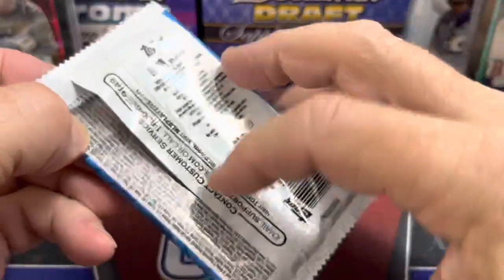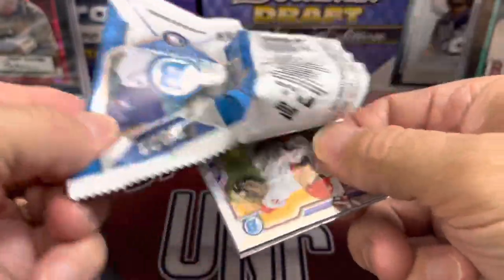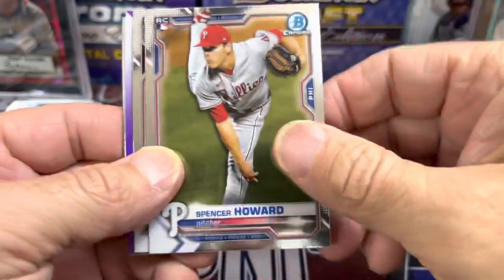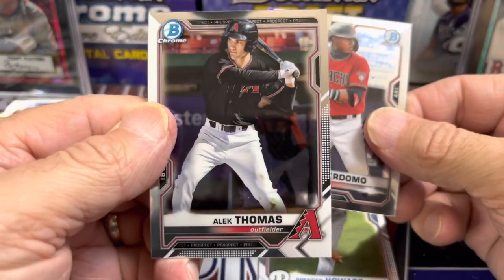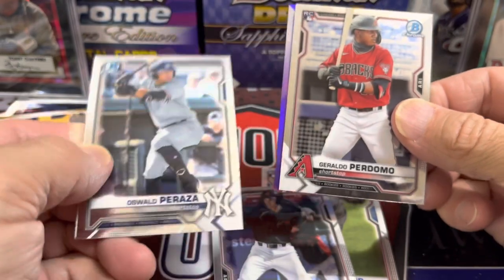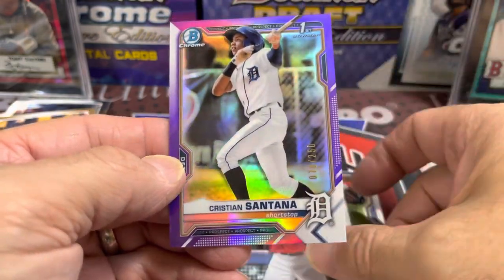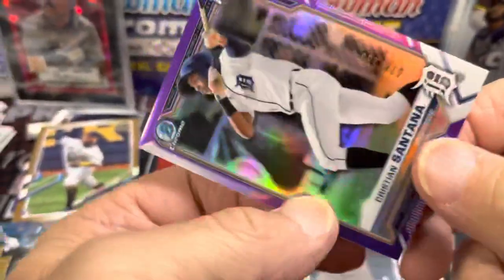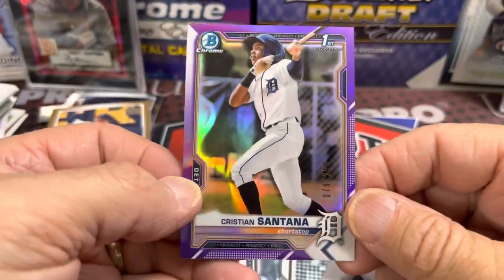Let's go to the Bowman Chrome pack — produce a big card for us. Bowman Chrome has come down from super expensive and has held but not skyrocketed. Got a purple! Spencer Howard, Perdomo, Tomas, Oswald — let's see here. Christian Stewart, Carlos Santana — numbered at 78 out of 250. That's a pretty nice numbered parallel.